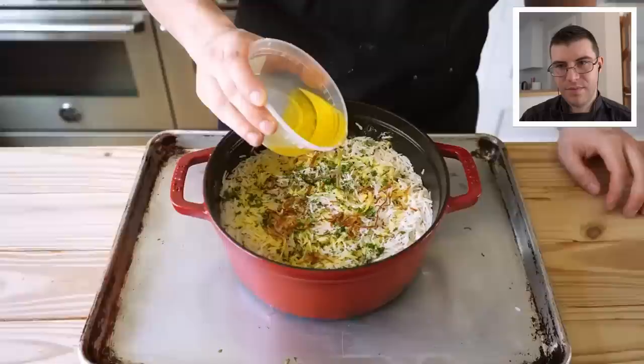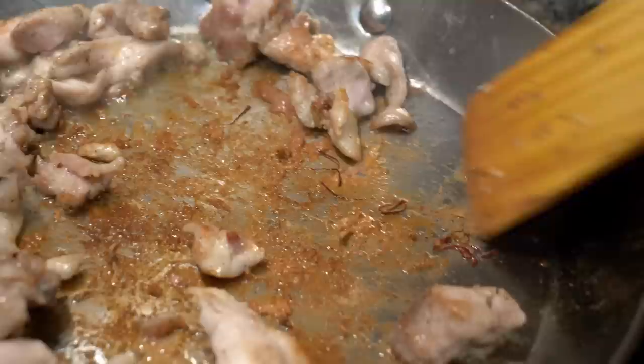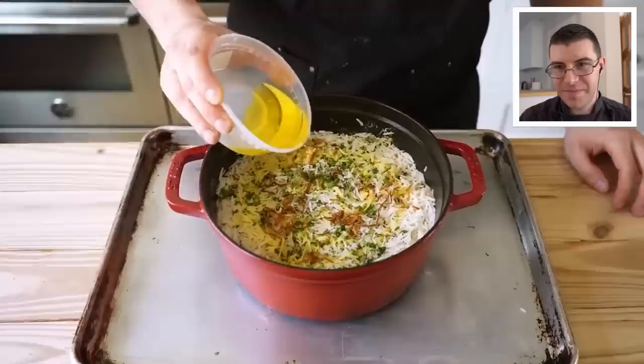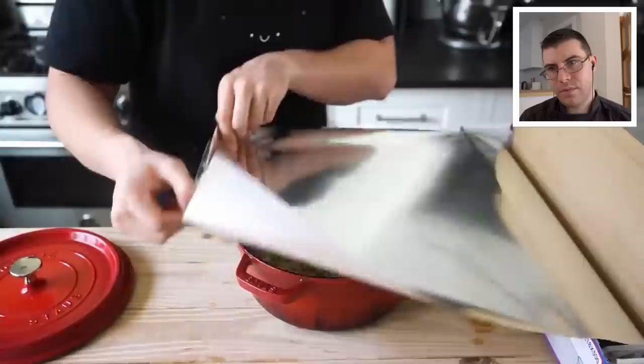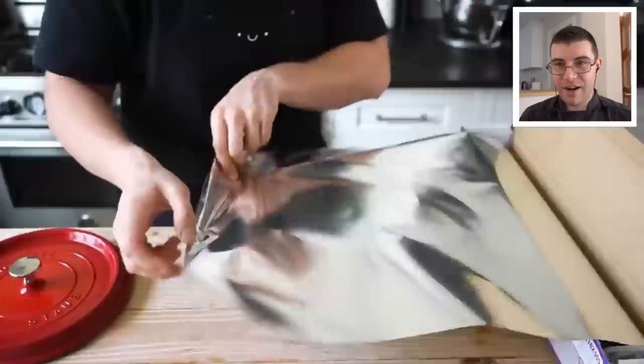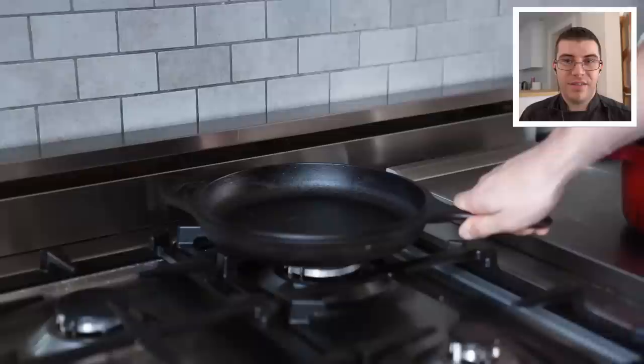You can strain the saffron milk first if you prefer, though saffron is very expensive and it's nice to see those threads in the dish. Drizzle on a quarter cup or 54 grams of melted ghee. There's a cooking method called dum cooking — traditionally done by sealing the pot with a basic water dough rolled into a rope. That's the old-style method of essentially making a pressure cooker at home and it works well, though it's messy. Nowadays many homes use a layer of foil between the lid and the pot to seal it instead.